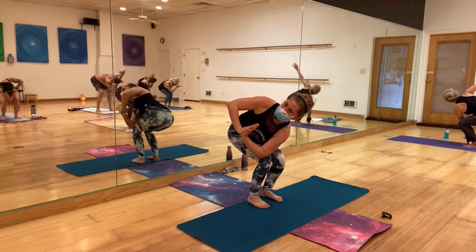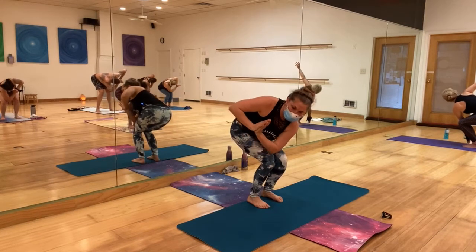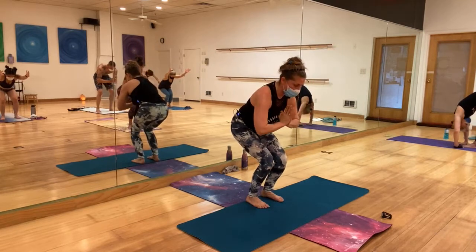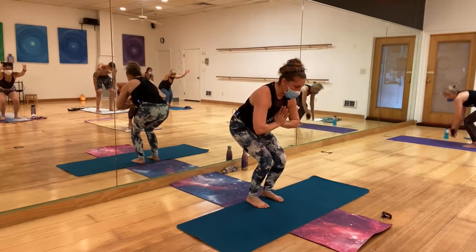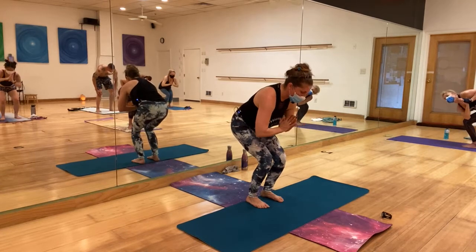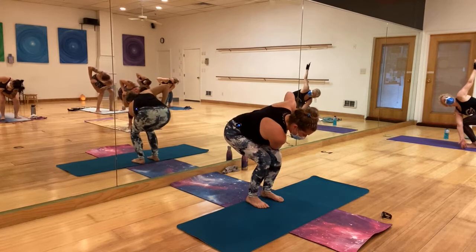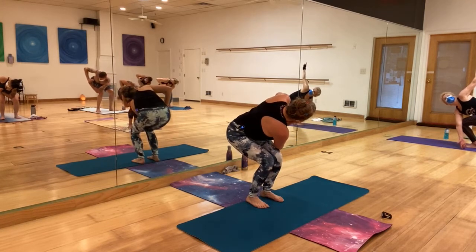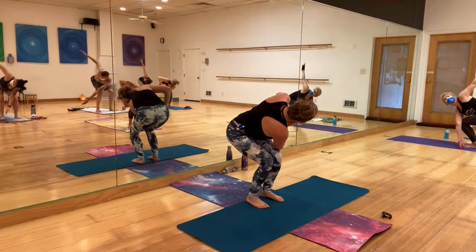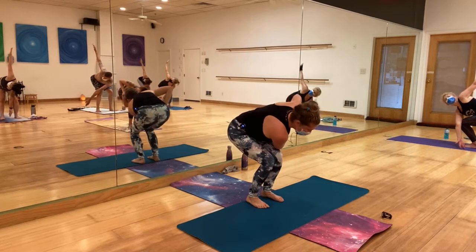Push those hips back. One more breath. Come back to center — either proper chair or heart center. One more breath here. Take it to a twist to the other side — left elbow over the right thigh, lower that bum bum, then open up to the sides. Option to open the hands. One more breath, come back to center.